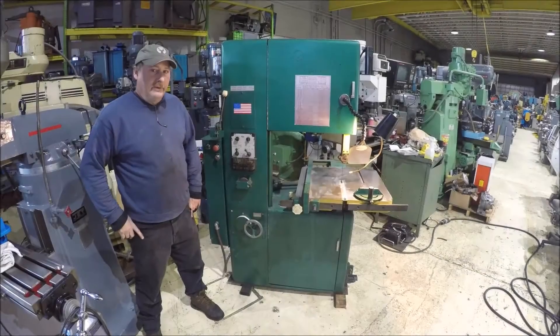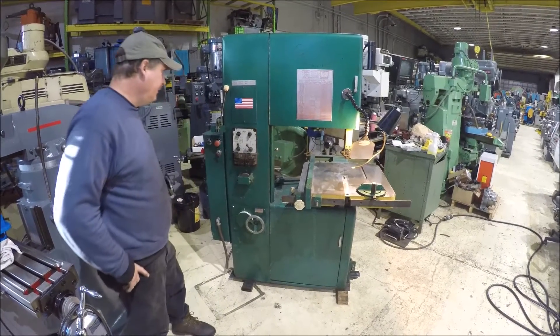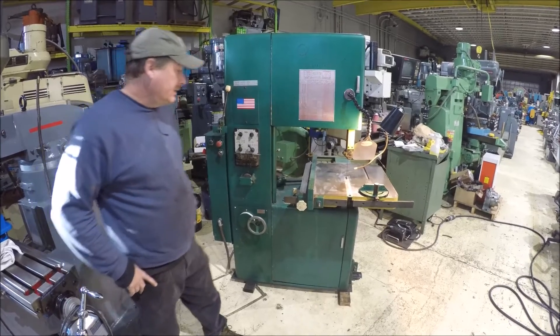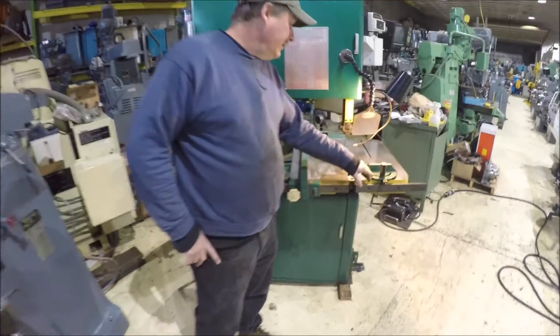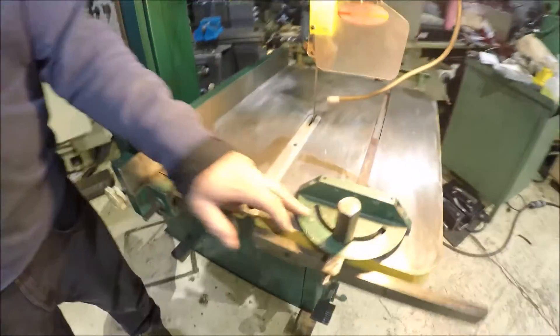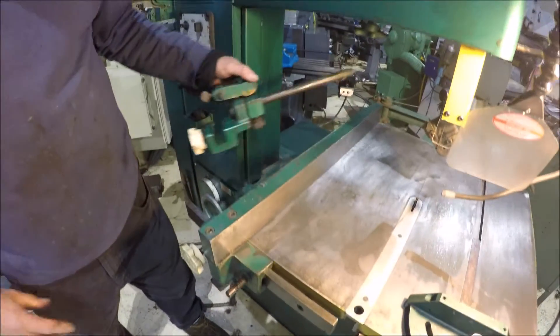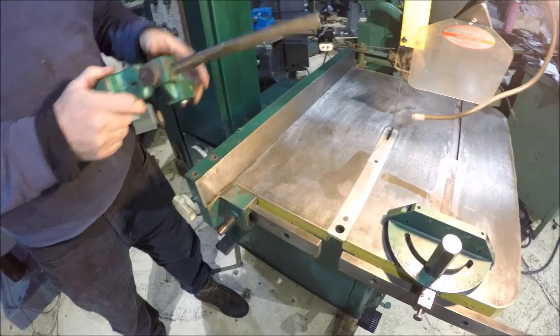Hi there, I'm Dan Kniff with Interplant Sales and we're running a Powermatic metal band saw for you here today. It's a 20 inch model. This saw comes with a fence and mitering gauge on it. It's also got a circle attachment here that slides on for doing circles.